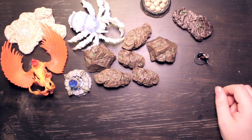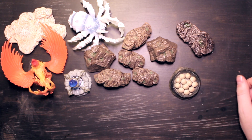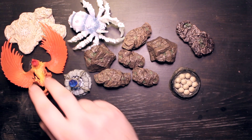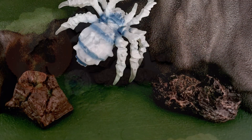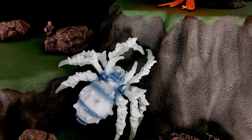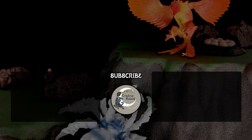So that's this little AliExpress haul of miniatures and terrain. Definitely got some good stuff here — my favorites being the three-piece set of rocks and the Phoenix there. Let me know what you thought of this, I'll post some links in the description. Make sure to like, comment, subscribe, all that good stuff and I'll see you in the next video!